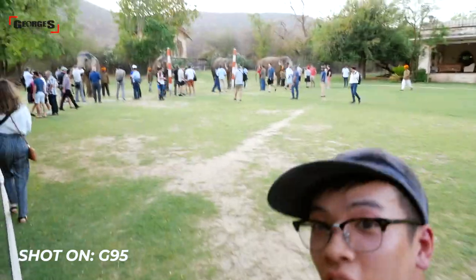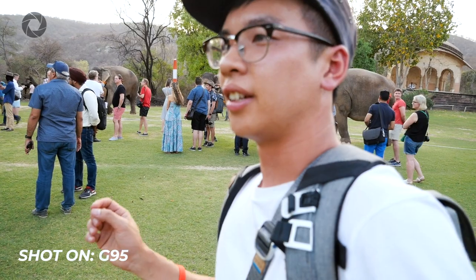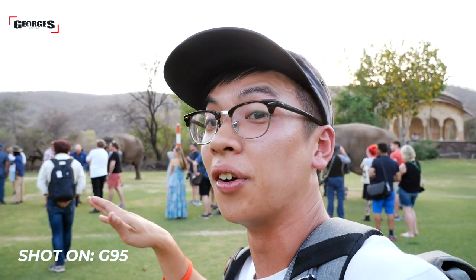We are going to look at elephants. Coming from a very traditional full-frame background, I'm pretty impressed with the performance in low-light for the G95. It does borrow a lot from the 20.3 megapixel sensor and the Venus engine processing that the G9 would benefit from. As the light drops down more and we start going into darker conditions, we'll see how the camera performs.